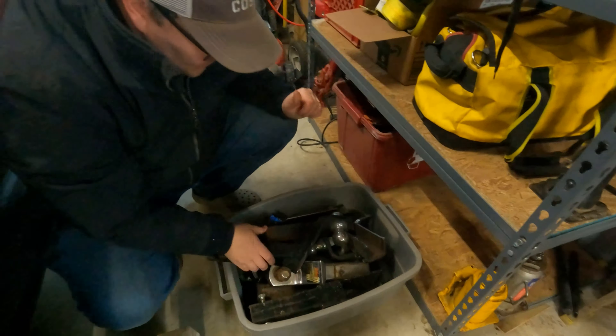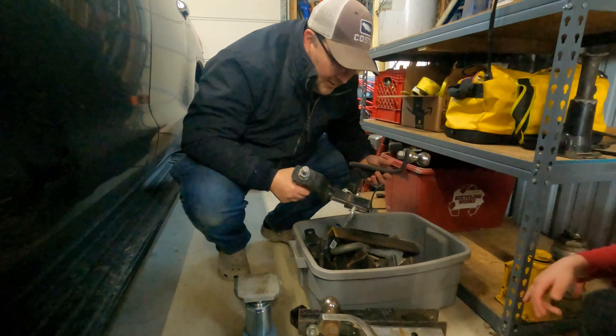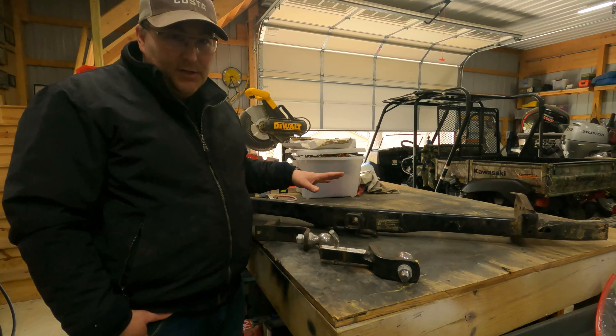So what we're going to do — we're going to look around the shop, see what we have. This actually might work out perfect. Alright, let's go take a look.